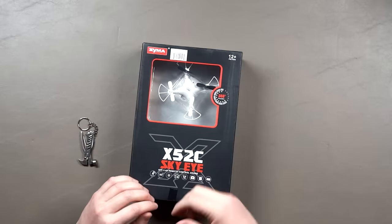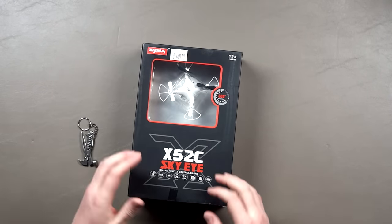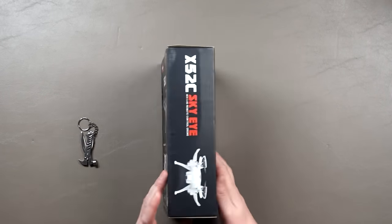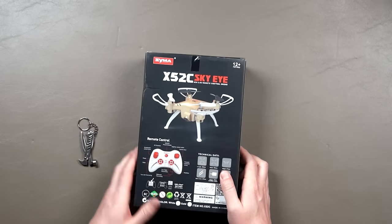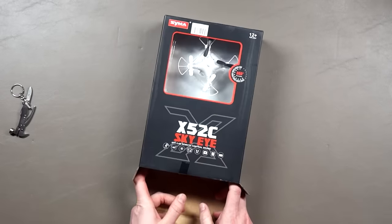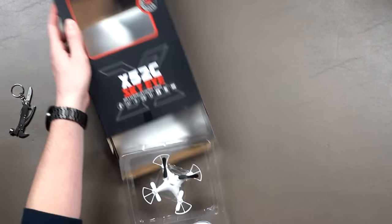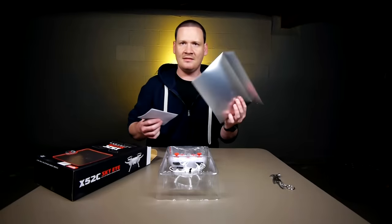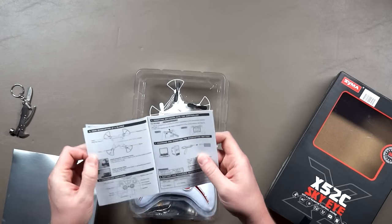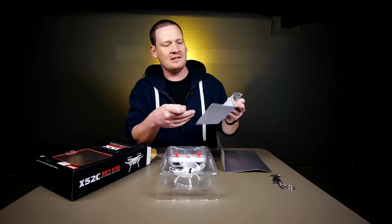First off you can see the little quad sitting here inside the plastic. I definitely like the way this one looks — I have the white version here, it also comes in gold. Let's just get inside and check out the quad. We have — oh, it's all one plastic thingy underneath this little insert.